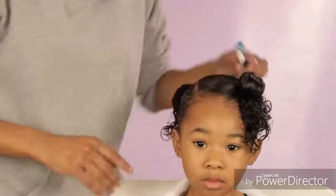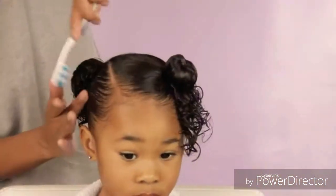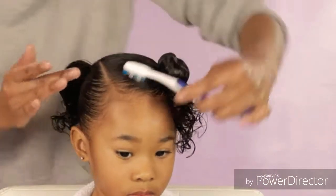Then I grab my toothbrush — I didn't add any more flaxseed gel to it — and I'm just smoothing out those edges with whatever was left on that toothbrush.